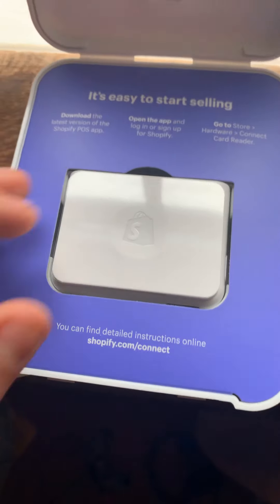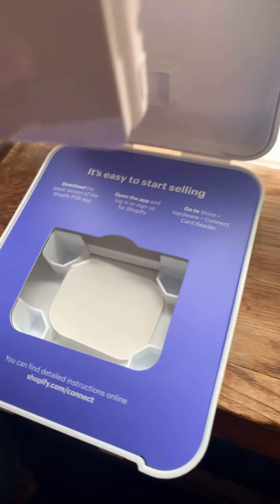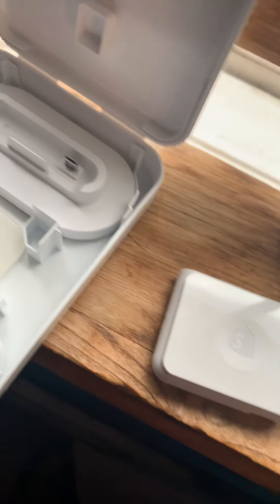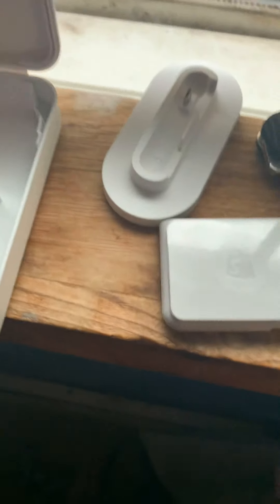It's like a brand new... let me have you guys take a look at that real quick. Oh my god. So this is the chip reader, guys. That is insane. But this thing is so heavy.